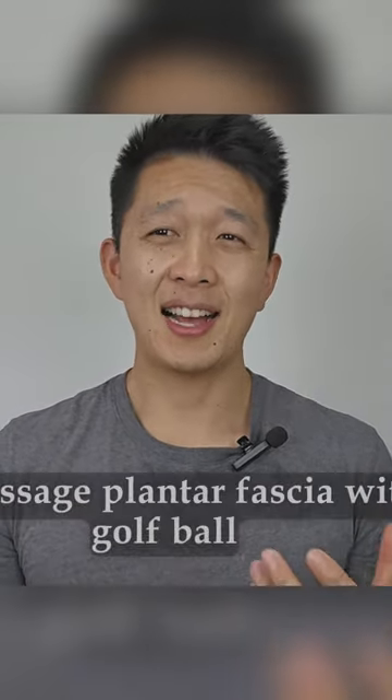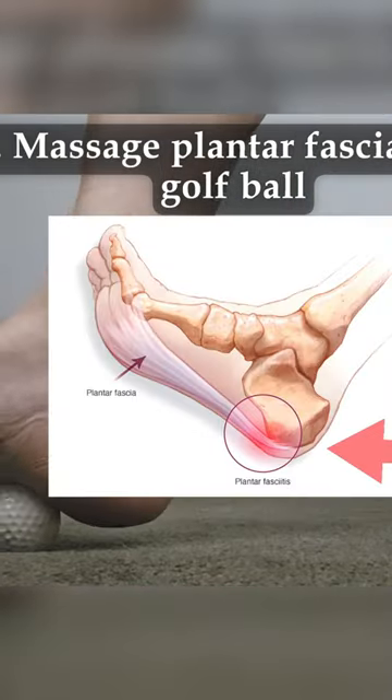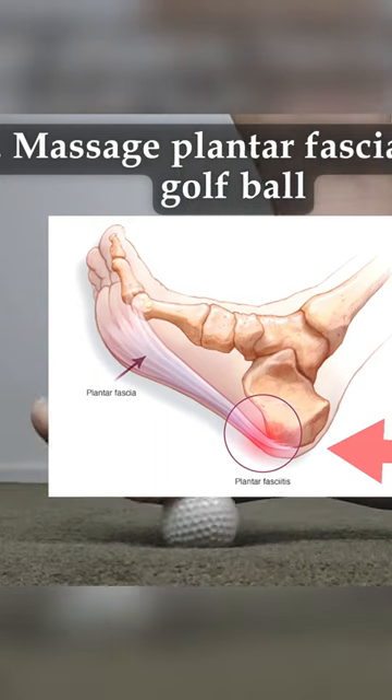The next way of helping you relieve your plantar fasciitis pain is massaging the sole of your foot with a golf ball. Make sure to stay away from the inner part of the heel where the plantar fascia originates from.